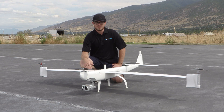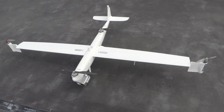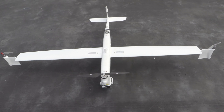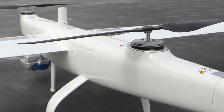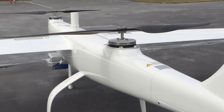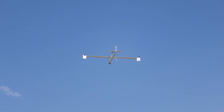Hey guys, this is Caden with ArmUS here at the flight field with the new Autel Dragonfish. The Dragonfish is a VTOL aircraft, meaning it's a vertical takeoff and landing aircraft, bringing in the best of both worlds — with drones being able to take off anywhere, and airplanes getting that long duration flight.